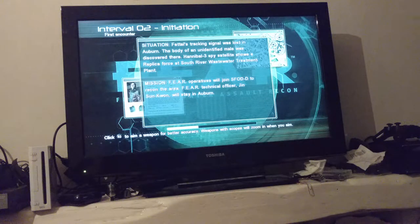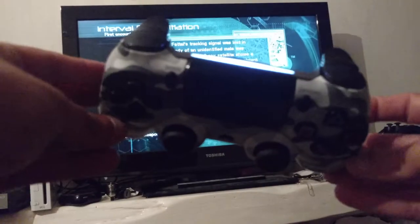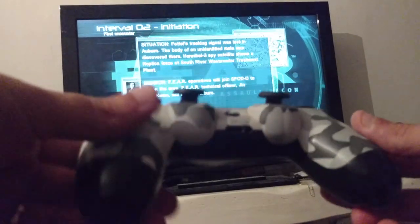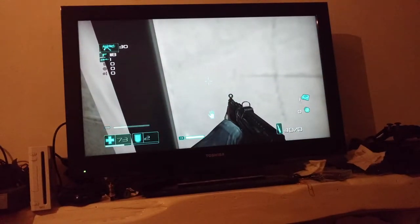Hi and welcome to a very quick video on a PS4 DualShock 4 controller running on a PS3. This is my trusty PS3 — it's a slim model, but unfortunately the controllers have all just about died.